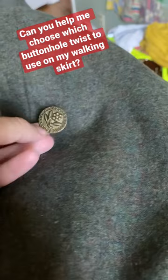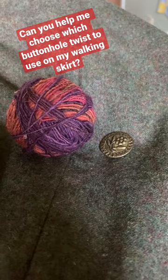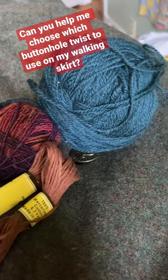I need help deciding what buttonhole twist to use. So here are my options: I have some handspun wool singles, I have this wool-alpaca blend here. I do like buttonholes to stand out a little bit. I have brown cotton embroidery floss here, and then this wool-cotton blend. Which one do you think I should use?